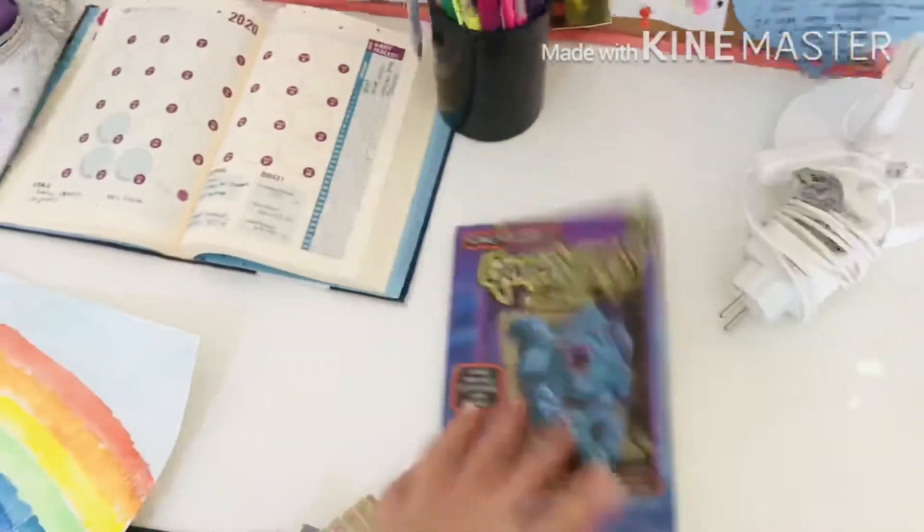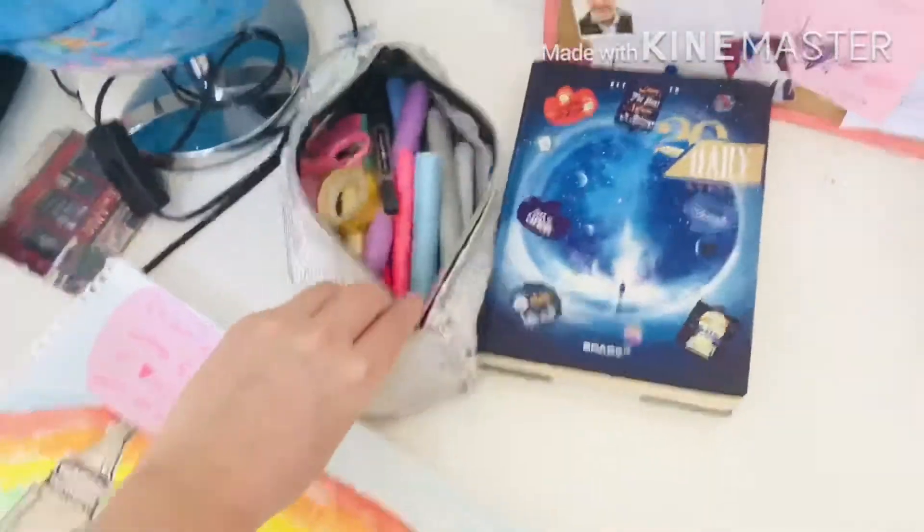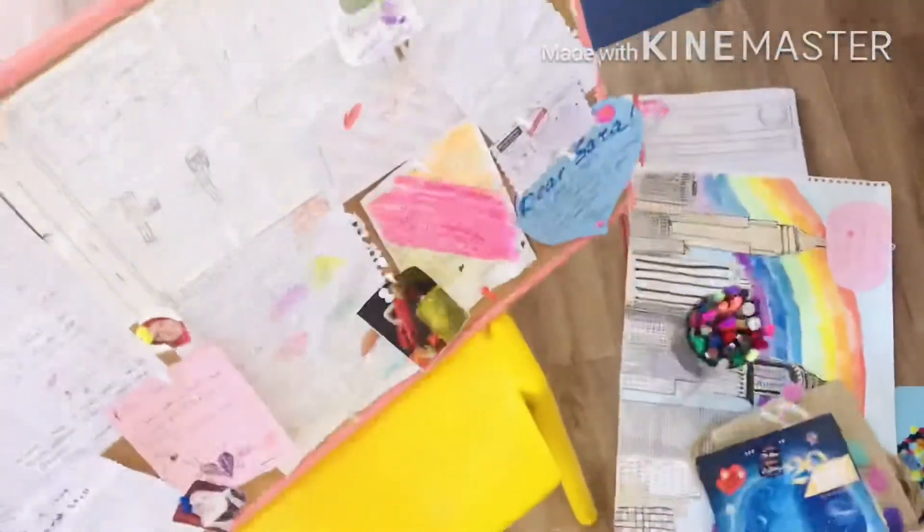My desktop is pretty messy — I have a lot of stuff on there: some clothes, books, bags, handbags, a lot of things. I'm gonna organize them all. I'm taking everything off my desktop so I can clean and wipe it, then putting everything back and placing things that don't belong there in their proper place.